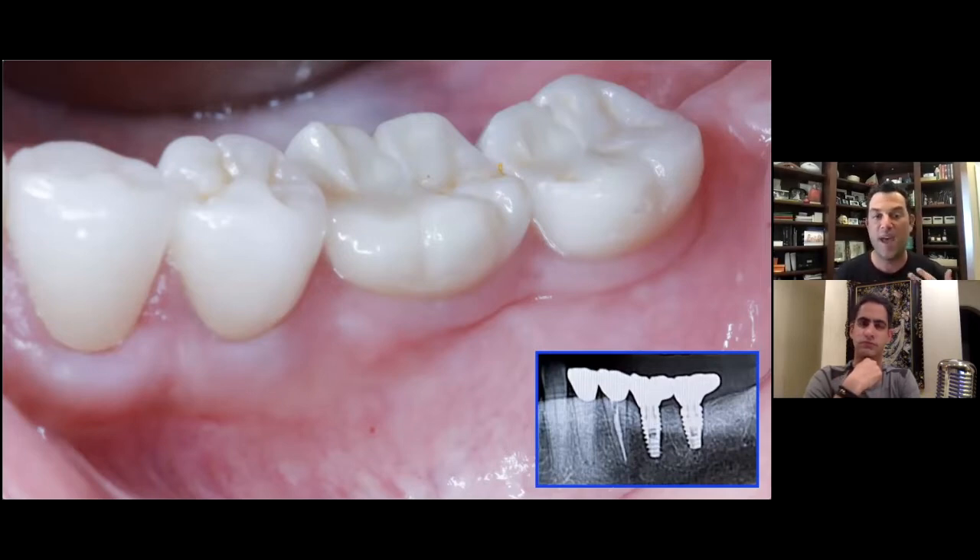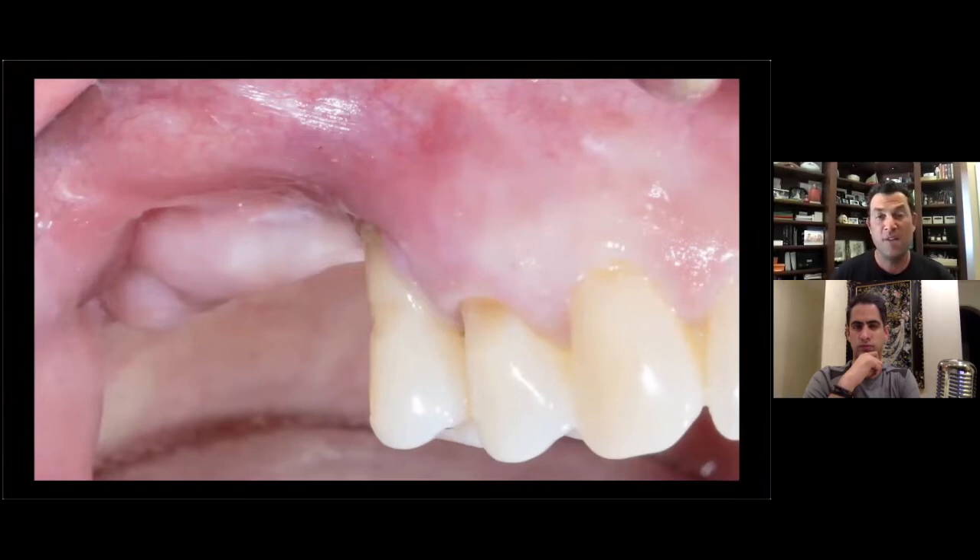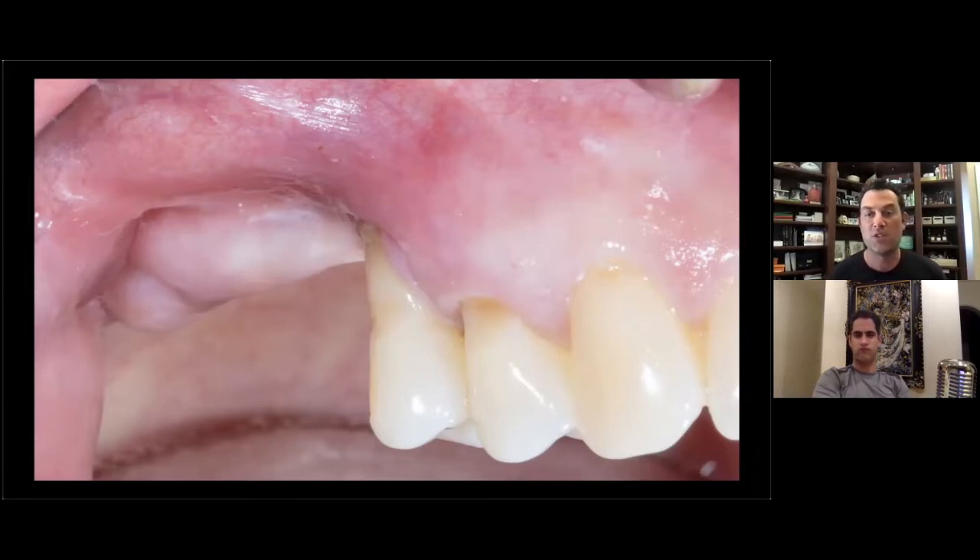In years past I would have been challenged to use much more materials that predispose you to post-operative complications. I've been falling in love with this technique for these types of cases. Here's another example with much more severe bone loss. This technique is really great for horizontal GBR — it's not something I typically use for vertical GBR — but this is a good example of how you can obtain some vertical GBR with this sort of technique if you are overbuilding and perhaps combining soft tissue augmentation.